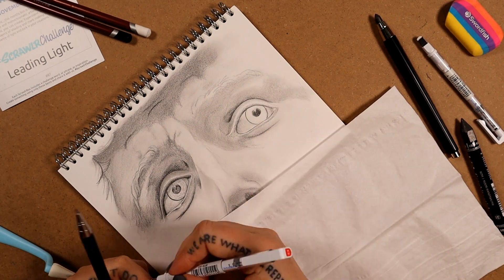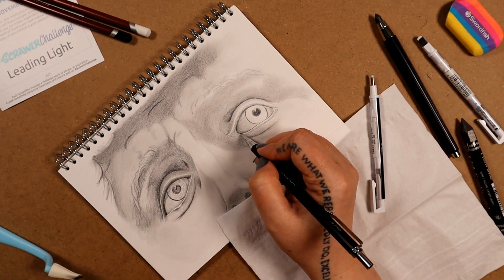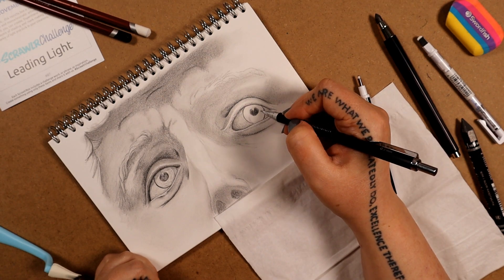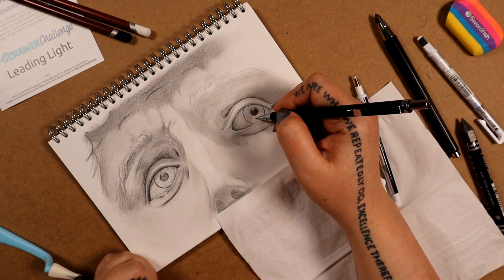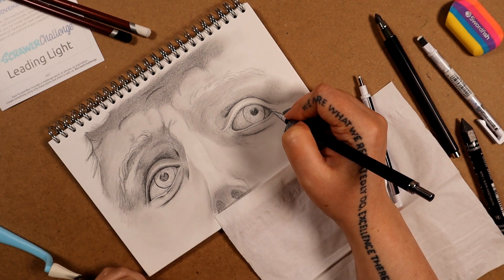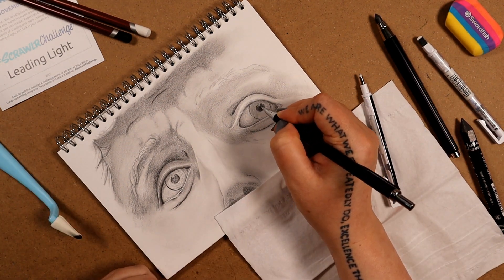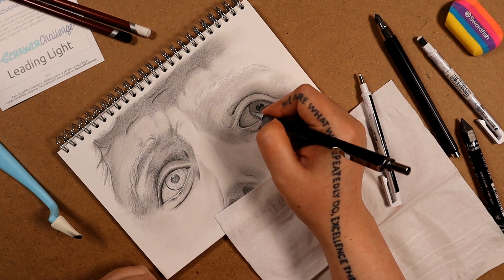This little eraser is probably my ultimate favourite art tool of all time. It's a Tombow Mono fine point. I have the wide point as well, which is also very handy, but the fine point for highlights and details — like I just added the light along the bottom edge of the eye, or sometimes fine hairs — it is just irreplaceable.